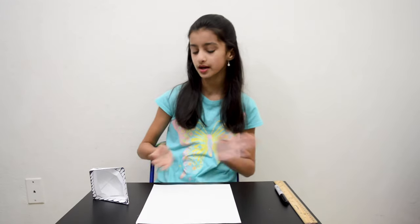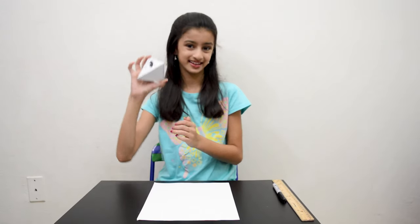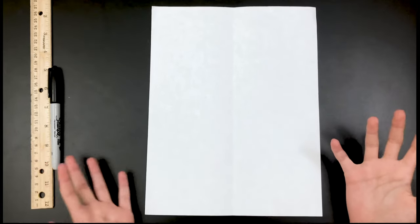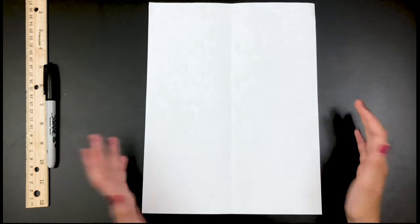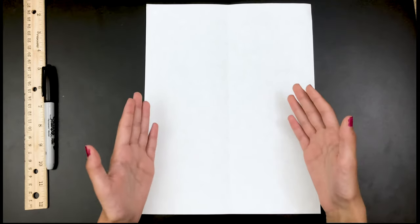Hi guys, welcome back to my channel! Today we're going to be making an origami snapper puppet. You're not going to need a square sheet of paper — usually origamis need a square sheet of paper, but this one needs a rectangle piece of paper. So now let's get started.